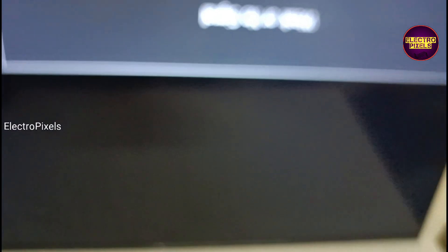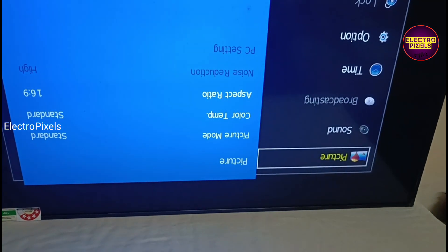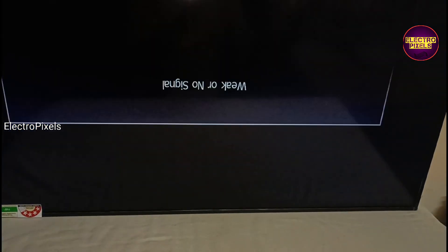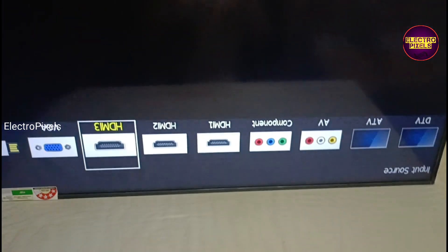Now we have applied the taping method and successfully blocked the left side gate signals. Let's reconnect the FFC cable back to the TCON board and check the display. The TV is turned on and the picture comes — the double image complaint is solved successfully.